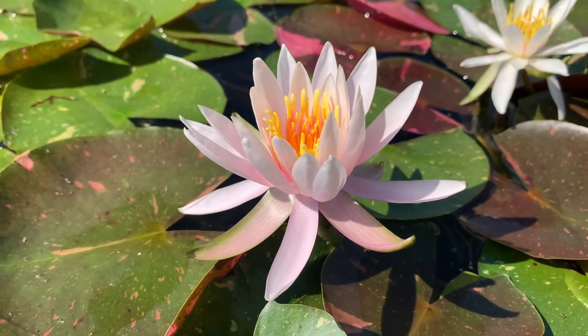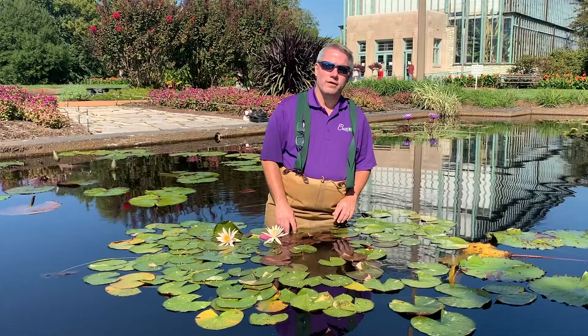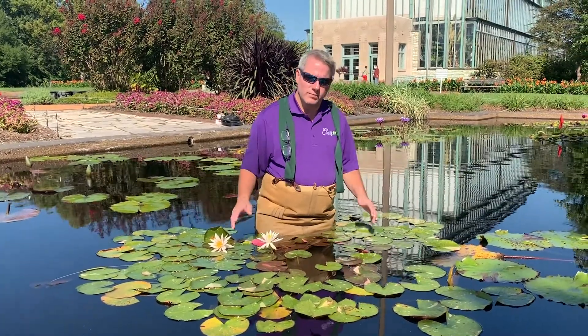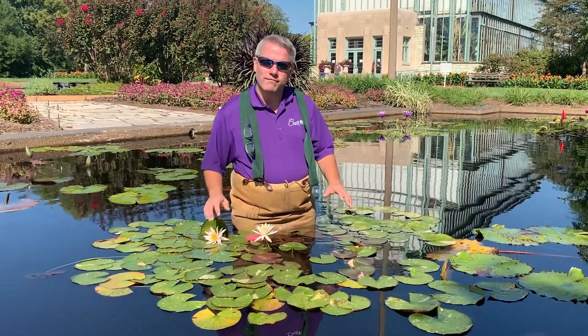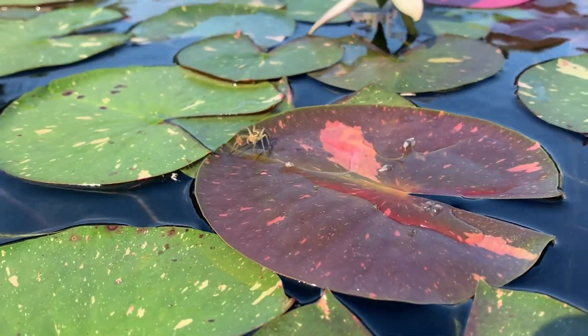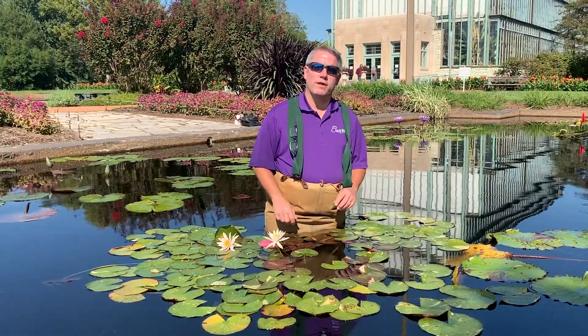Perennial water lilies love water anywhere from 6 inches to about 2 feet under the water. They do like it still — that just means we don't want an area where there's water splashing on top of the foliage. If you have an area in your water garden that's a little bit still, or an area that's not having splashing water, that's a good choice for a perennial water lily.